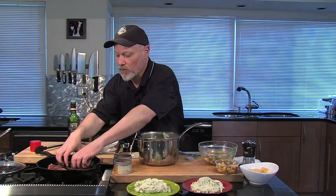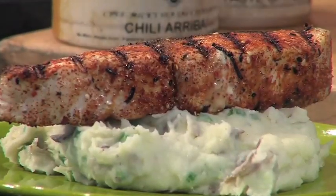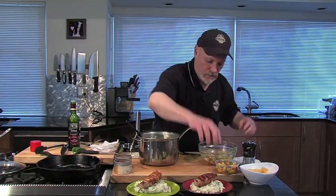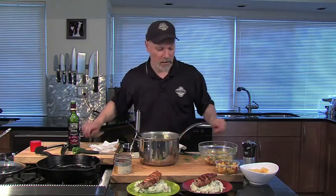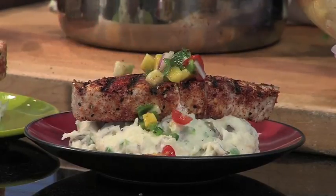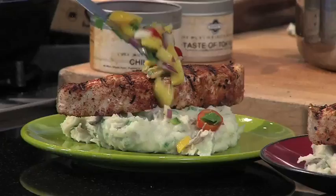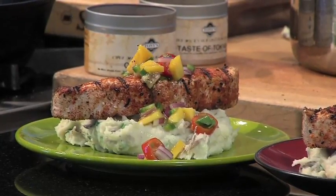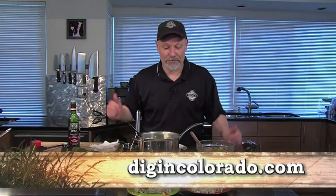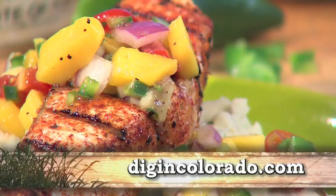I'm going to top this off with our fish, and we're going to garnish it with some of this jalapeño and mango salsa. We've got the recipe for this and all the recipes at digincolorado.com. Let's dig in! We'll be right back. Bye.